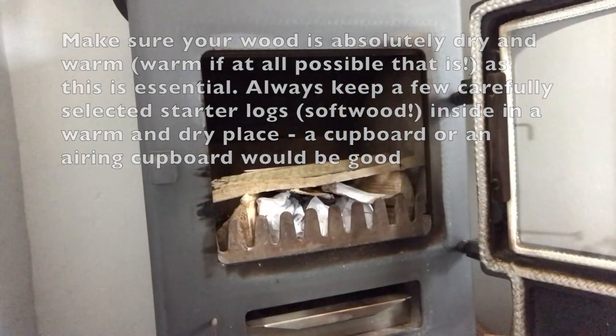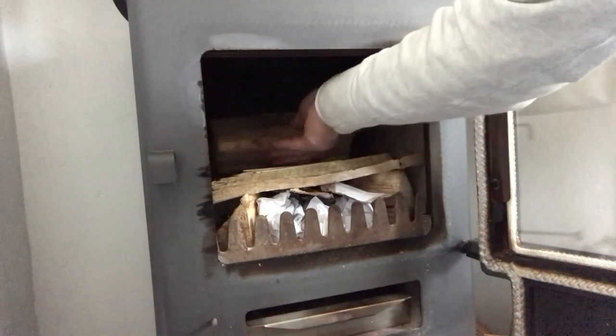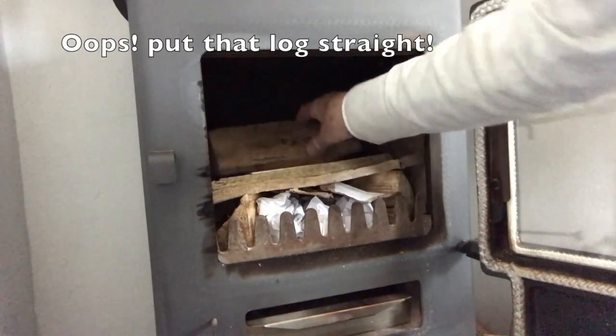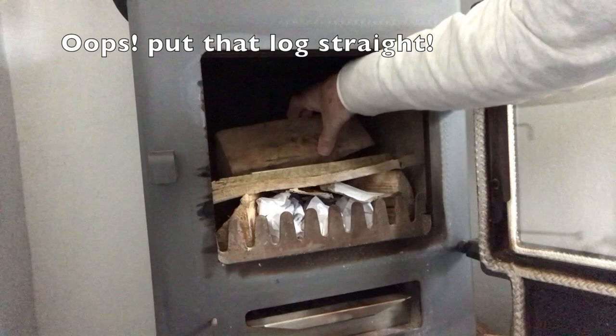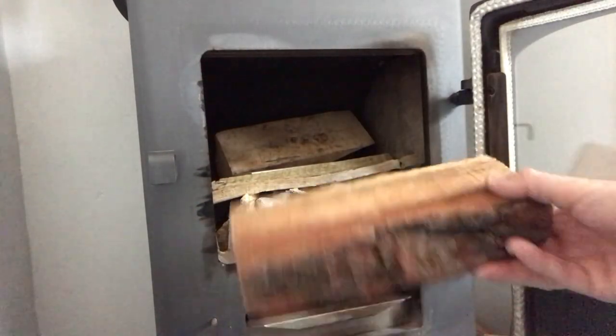And not to forget a bit of cardboard there, above the paper and below the kindling. So the logs are now going into place — let's just get that straight — and now the next log going in place.